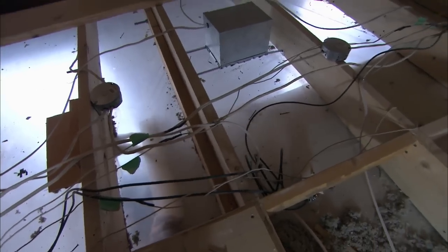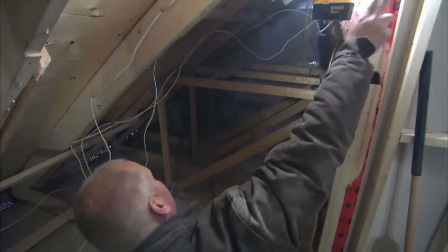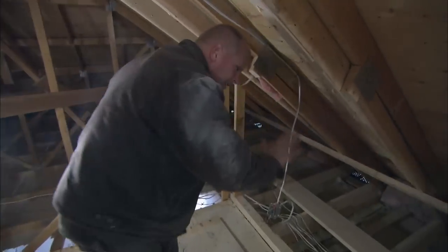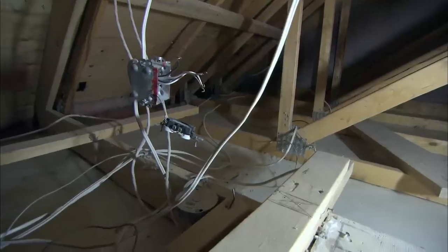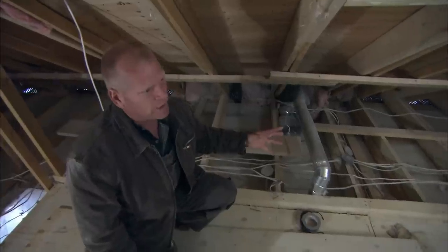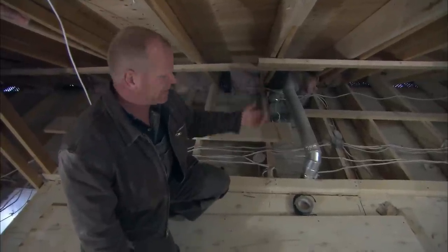Look at the electrical. Junction point, junction point — that's two. Junction point, that's three. Four, five, six, seven, eight, nine — and that's just this side alone. We obviously see more over there. Every single existing line has been tapped into. That means these circuits could be, and probably are, overloaded, and that is an extreme fire hazard. Every single one of these will have to be traced down, put back the way it was, with junction points now in the attic space.